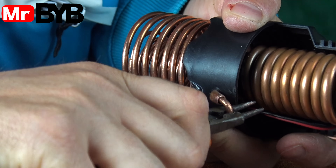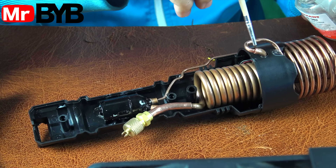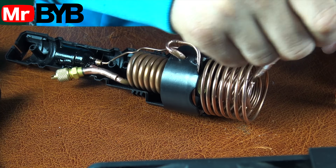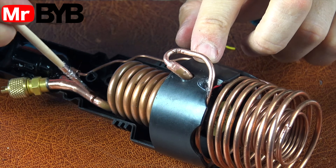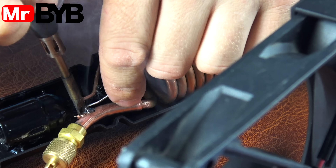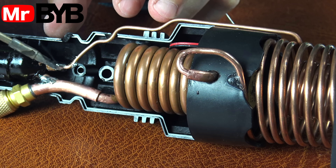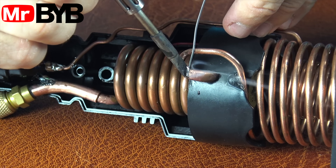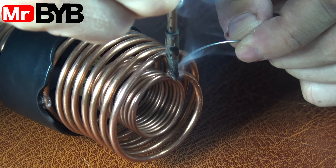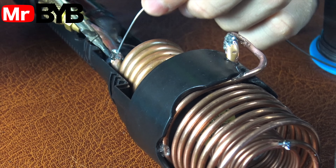We're almost done building our mini air conditioning system. One of the final and most crucial steps is connecting the compressor, evaporator, condenser, and capillary tube. For this, I'm using a high-temperature solder that melts at around 500 degrees Celsius — regular tin solder simply wouldn't handle the pressure or heat involved. These joints need to be extremely strong and airtight, capable of withstanding both the high refrigerant pressure and the constant temperature changes. To ensure solid connections, I use a special flux — it cleans the metal surfaces and helps the solder flow deeply into the joint, creating a durable metal bond. Professional refrigeration systems often use silver-based solder for this very reason, as it guarantees leak-proof seals even under the most extreme operating conditions.